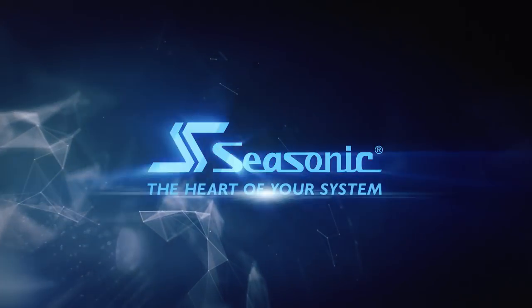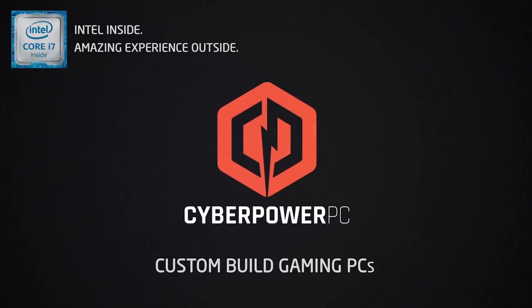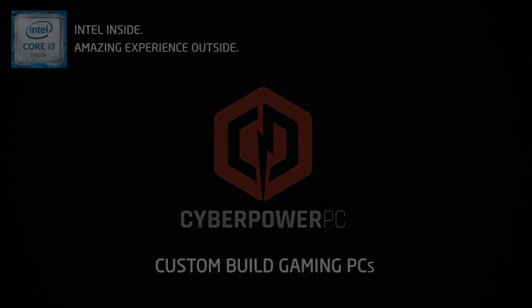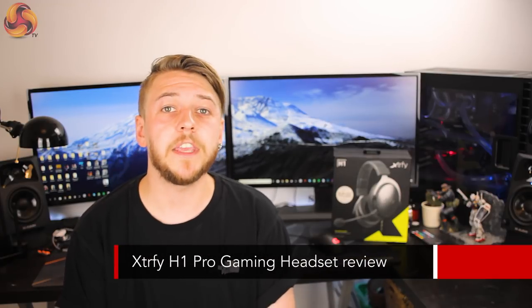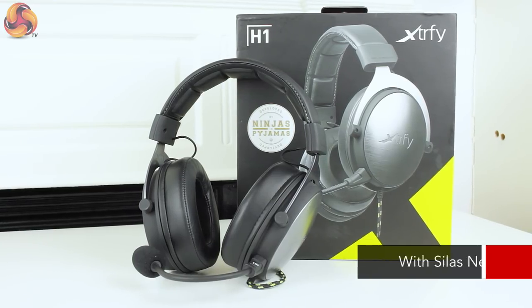See Sonic, the heart of your system. Hi guys, it's Silas for KitGuru and today we are taking a look at the ExtraFi H1 Pro gaming headset.